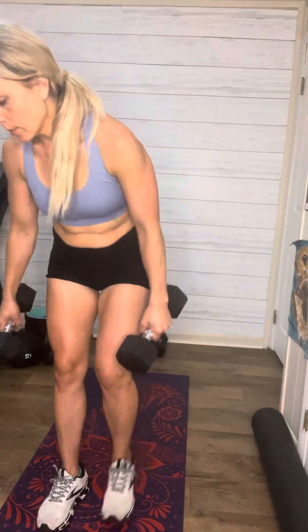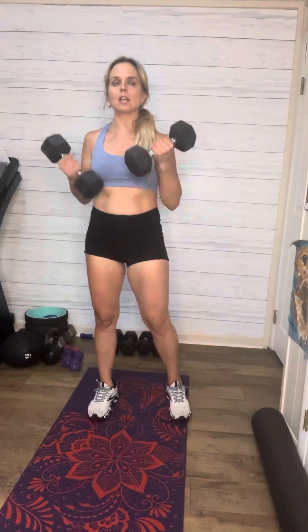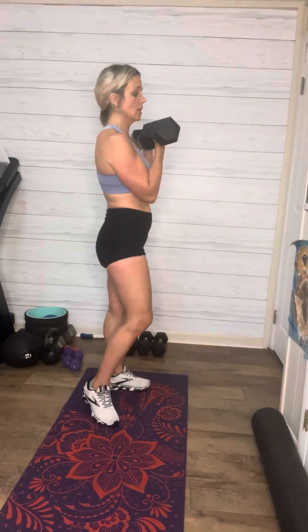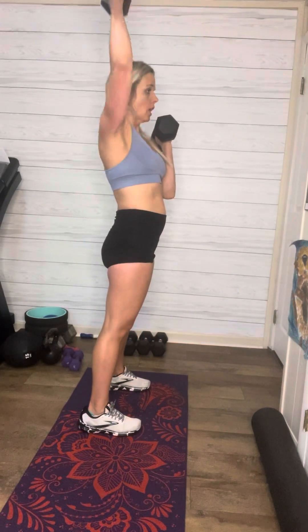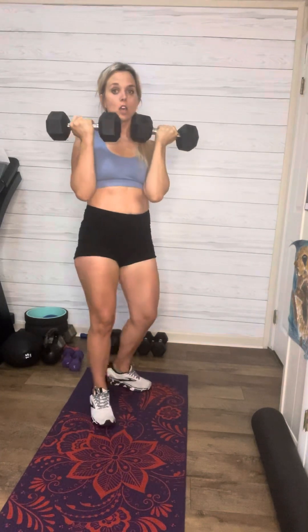And then you're going to do mountain climbers for 20. After that, you're going to do alternating arm holds for 10 — so it's five each side. Arm presses here, palms facing you, up over your head. One, two, just like that — for 10.